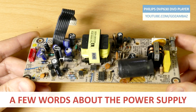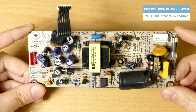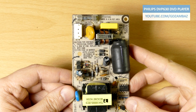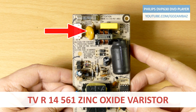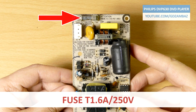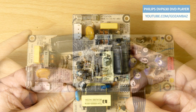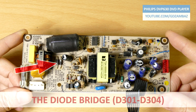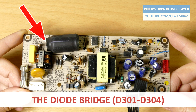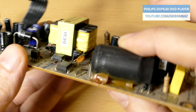A few words about the power supply. This is a typical switching power supply which provides multiple DC output voltages. At the primary side, the mains comes to the connector marked AC IN on the board. There is a varistor for over-voltage protection, then there is a fuse, and these are the components of the input EMI transient filter. After the input filter, the mains voltage is rectified with diodes D301 to D304, and then there is a smoothing capacitor, which at first glance appears to be normal.